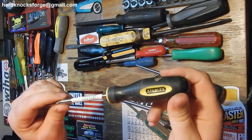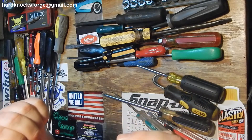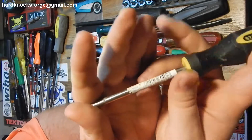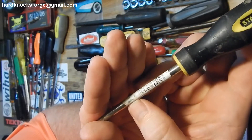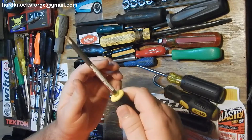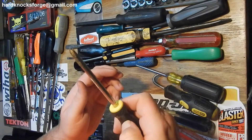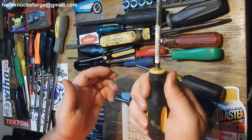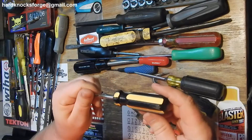Good old black and yellow Stanley. This one says 'Made in USA with global materials' - I don't know what that means exactly. It's not bad. This is not rubber, maybe it's hard rubber - feels like a soft plastic. But you can still get some torque on there. It's got little finger holes, get your finger in there.